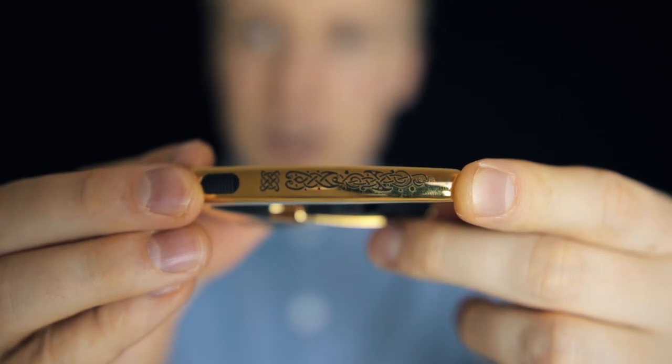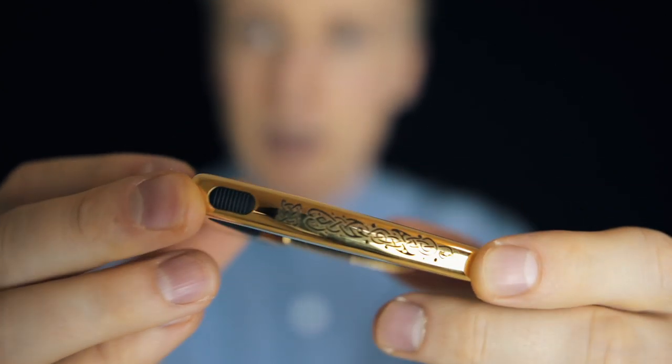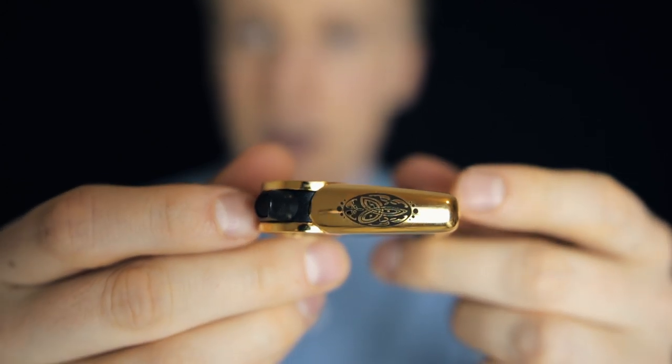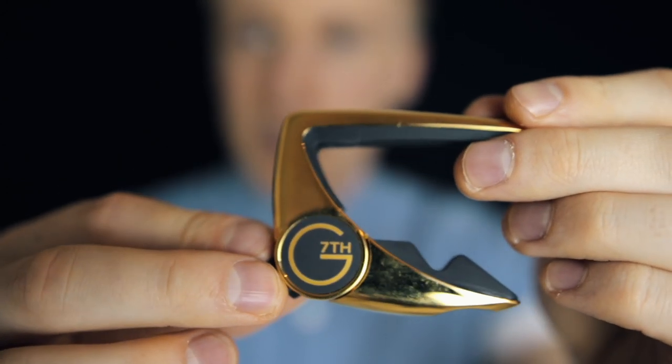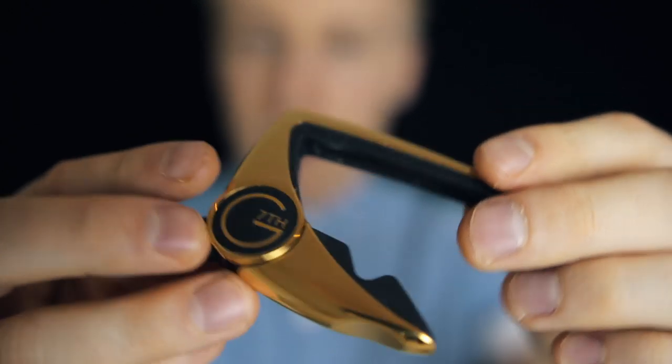If you have a look, you have this amazing, nice sort of Celtic pattern on the side as well as the top, and then obviously it says G7 on the Twister.